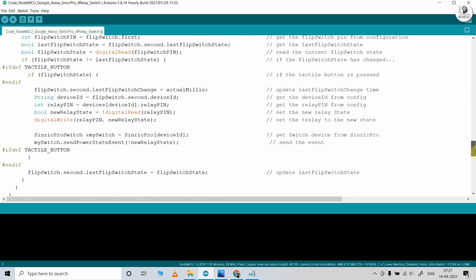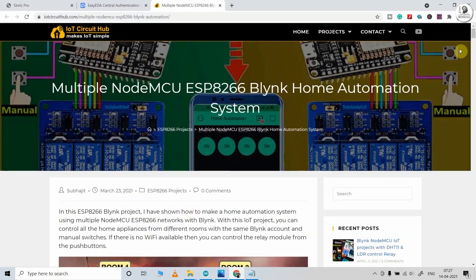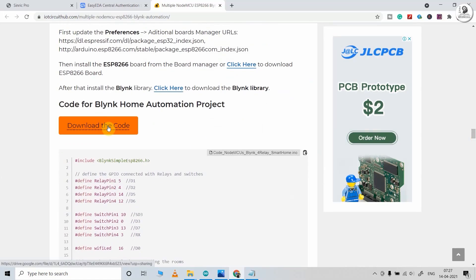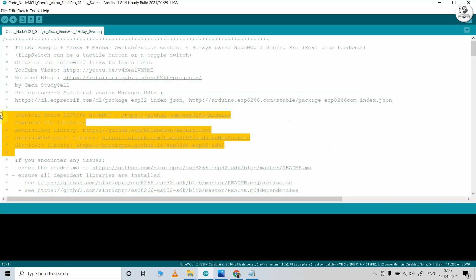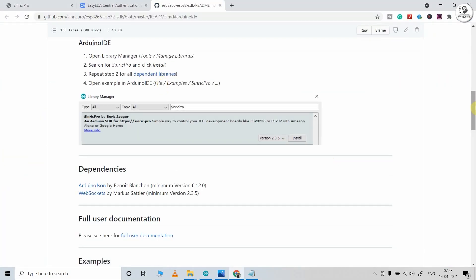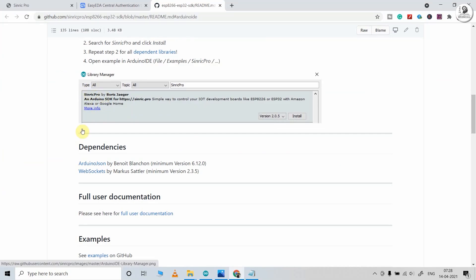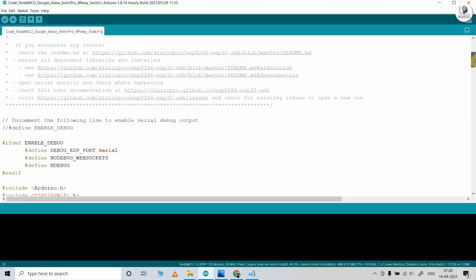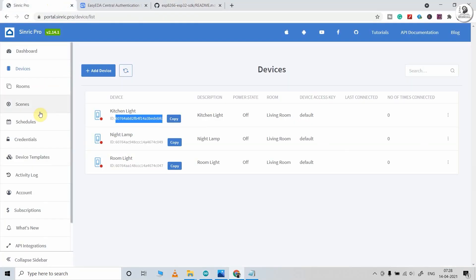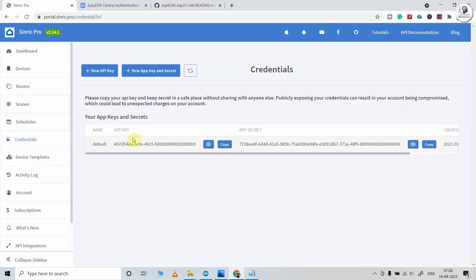This is the code for this project. You can download this code from our website iotcircuithub.com — just visit the article link given in the description. In this code, I have mentioned all the required links where you can download the board and libraries. You will need the Sinric Pro, ArduinoJson, and WebSocket libraries. After that, you have to mention the Wi-Fi credentials — the Wi-Fi name and the Wi-Fi password. Then you have to mention the app key and app secret.